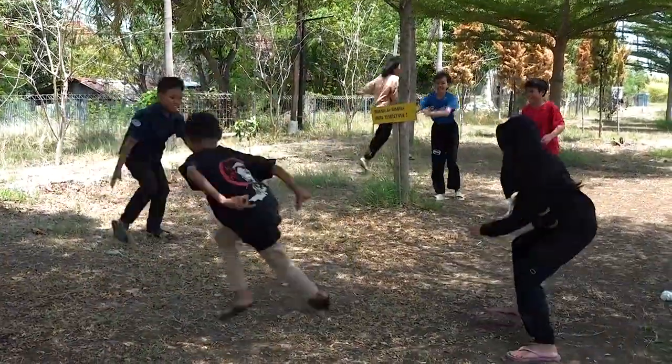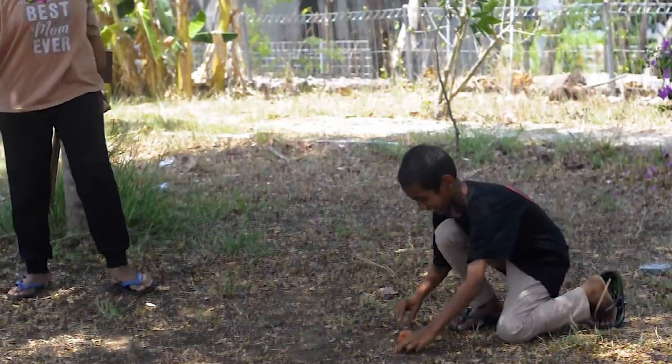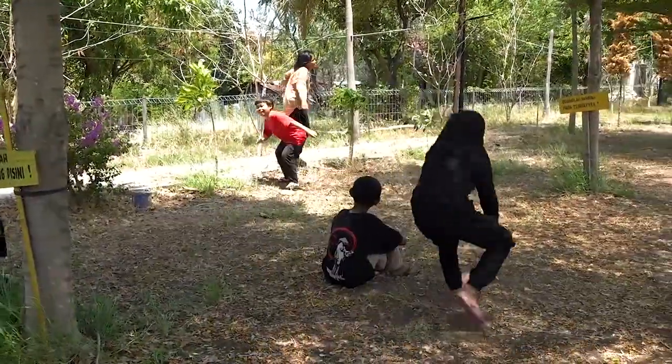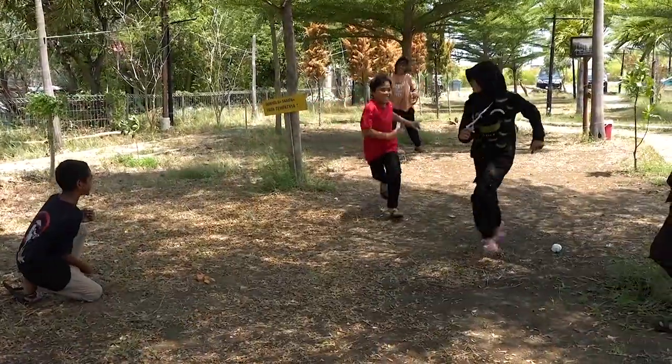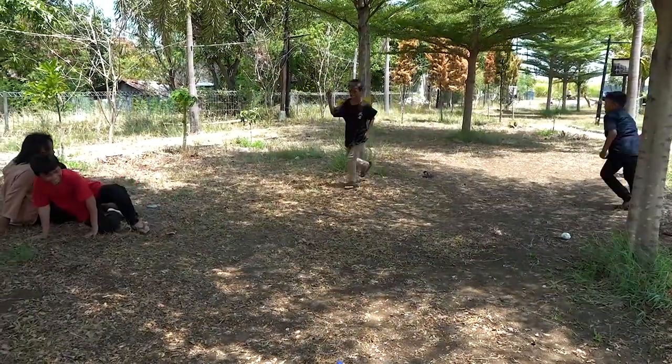Dalam permainan bancakan ini, dididik anak untuk menjadi disiplin dan konsekuen, melaksanakan apa yang diperbuatnya. Jadi, dalam permainan ini, yang menjadi kucing agak rame, agak ribet. Karena harus mengejar anak, juga harus menumpukan potongan genting itu atau batu pipih itu menjadi bertumpuk kembali.